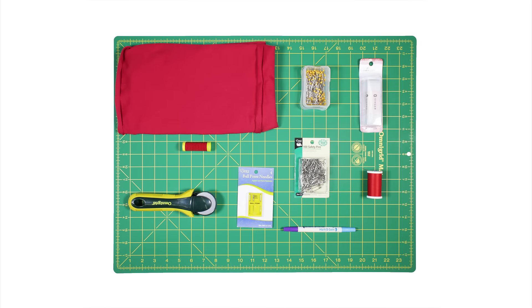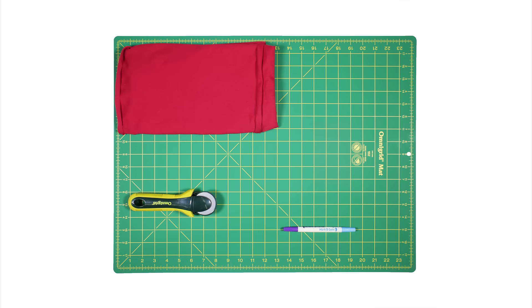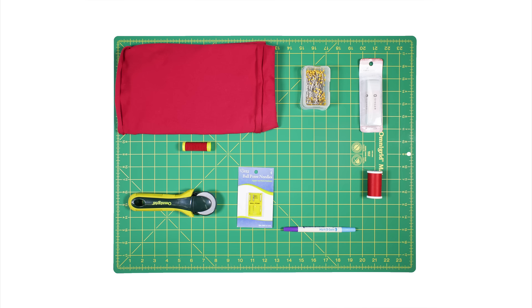The materials you'll need are a rotary cutter mat, a rotary cutter, a fabric pen or marker, 2 yards of jersey fabric — I'm using Robert Kaufman Red Laguna cotton jersey fabric — 1 yard of 1-inch wide non-roll elastic, thread, elastic thread (at least 4 spools are recommended), ballpoint pins, a ballpoint needle, and safety pins.